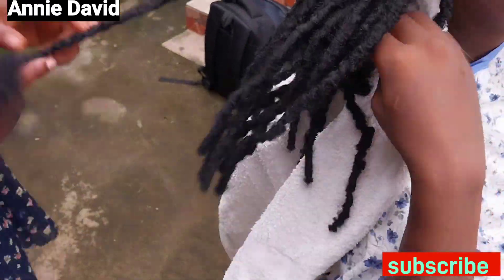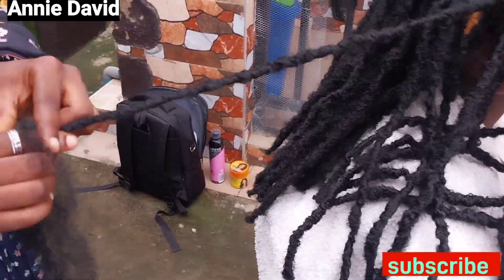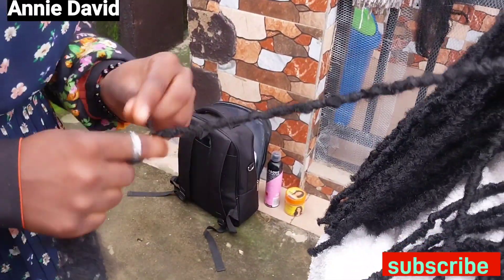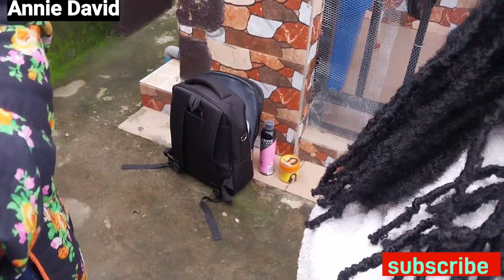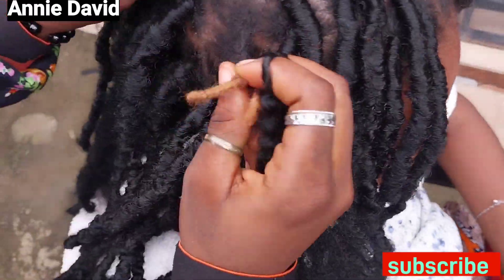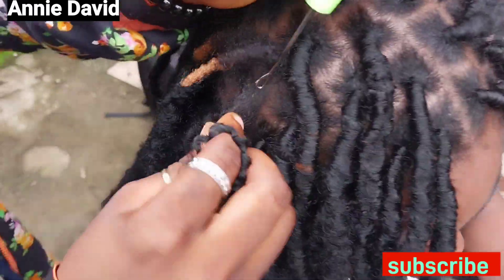I'm wrapping the hair over and over again until I finish it. When I finish everything, I'll go ahead and apply my hair mousse. After applying my hair mousse, I'll apply oils all over her scalp, and that's it — she's good to go. Watch the video till the end. I love you guys and I'll see you on my next video. Thank you.